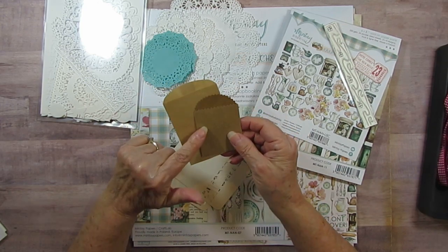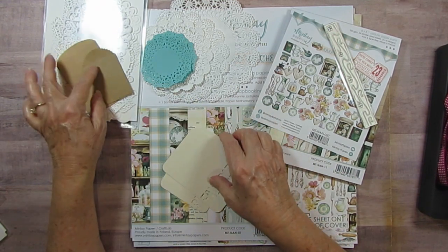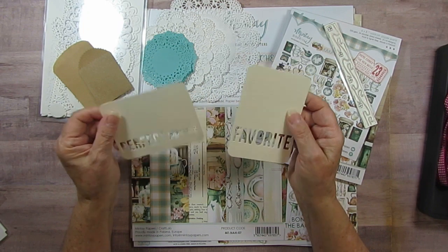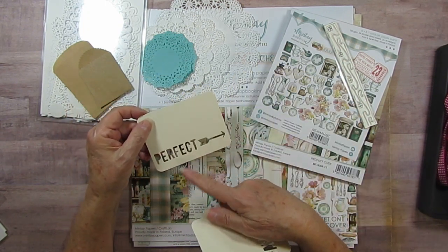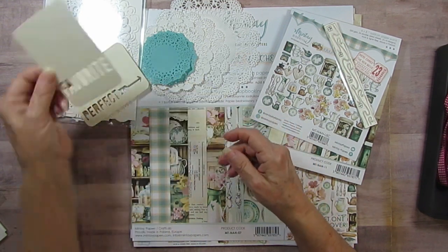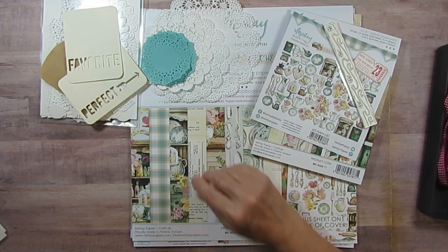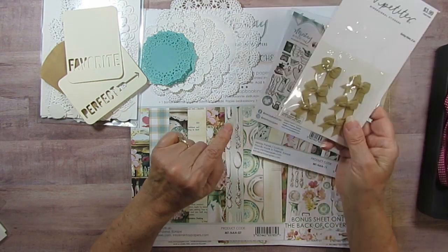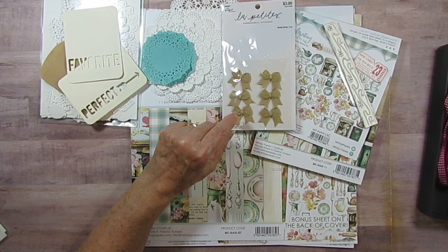I went through some boxes and found these little bags, so I'm bringing those. I also went through my word cards — if I did my pasty recipe I would totally put 'perfect' on there because that's how I feel about it, and then 'favorite' would work really well too.